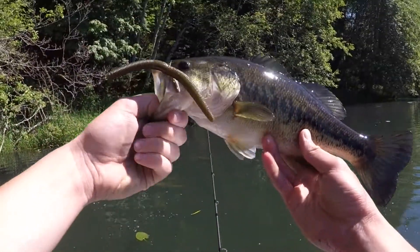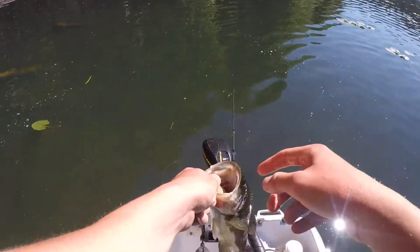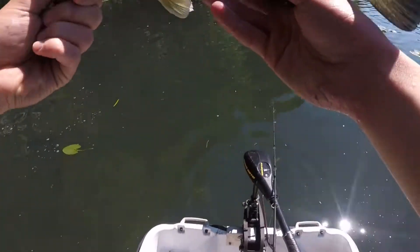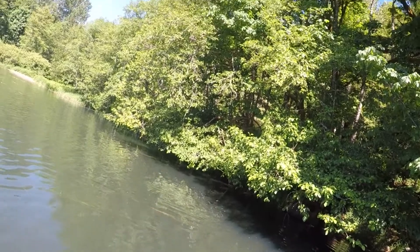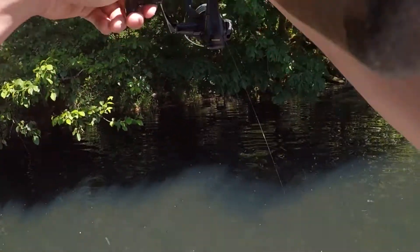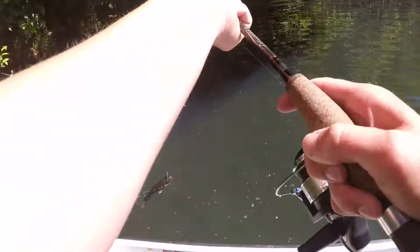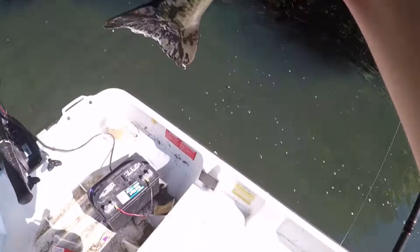Another one about the same size — they're all the same size. That's a better one! Probably bigger by a few ounces, but he's fighting really hard. Yeah, that's actually definitely a better one — just a tap tap, set the hook right there.